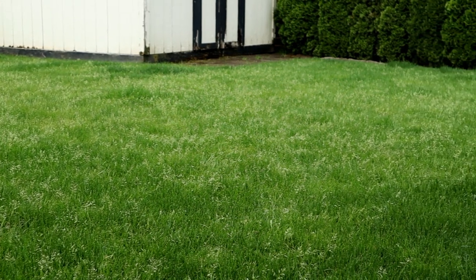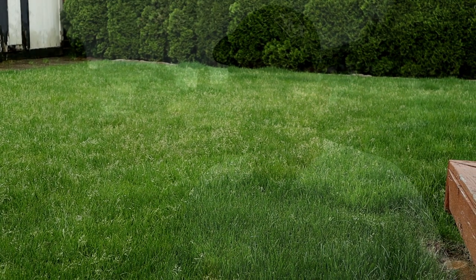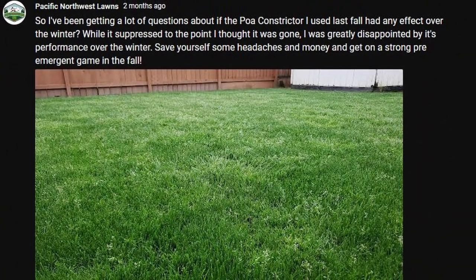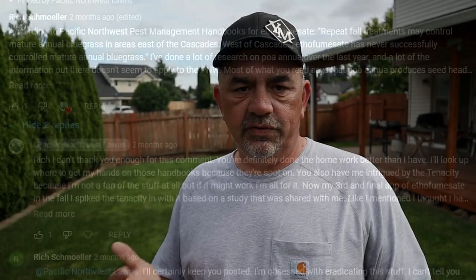Prior to that, the Poa Annua came right back — it seemed like the treatment did absolutely nothing. I posted an update on the community page about a month ago, and one of you guys pointed out some studies done here in western Washington, west of the Cascade Mountains, where the timing for ethyl fumisate is totally different versus the label. That has to do with our weather patterns, soil temperatures, and it started to make a lot more sense as to why this didn't work.